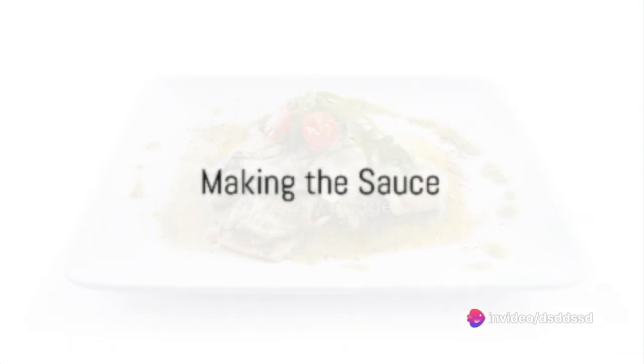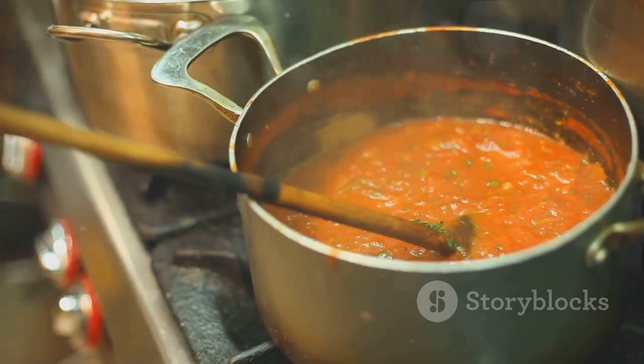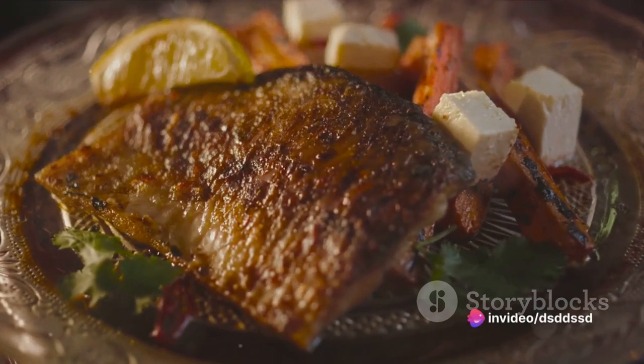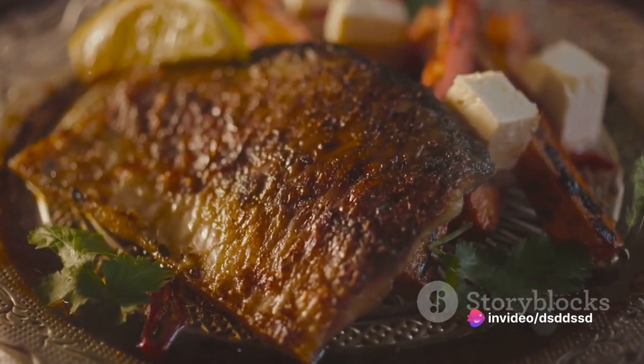While the fish is baking, whip up a simple sauce to complement the triggerfish's flavor. Mix together some mayonnaise, Dijon mustard, lemon juice, and a dash of hot sauce. Adjust the taste as per your preference. This tangy, creamy sauce enhances the mild sweetness of the triggerfish, creating a symphony of flavors in your mouth.